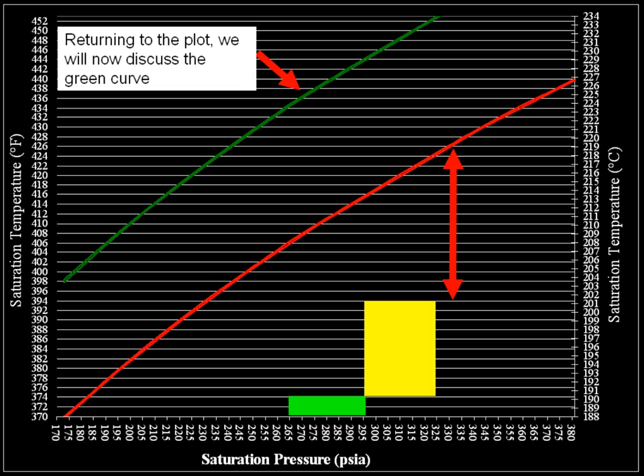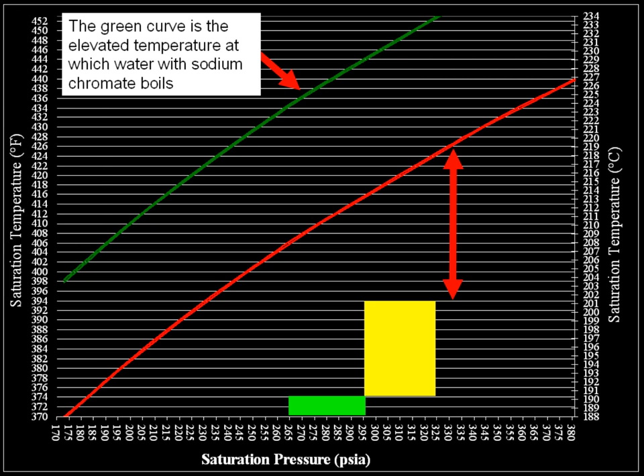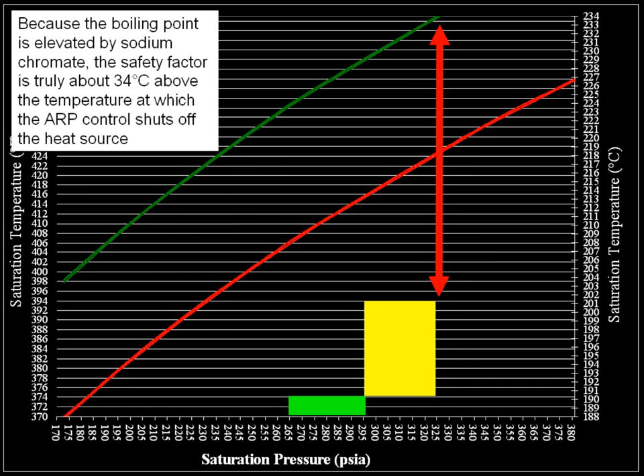Returning to the plot, we will now discuss the green curve. The green curve is the elevated temperature at which water with sodium chromate boils. To be safe, we use pure water as the level where problems will start to occur within the cooling unit. Because the boiling point is elevated by sodium chromate, the safety factor is truly 34 degrees Celsius above the temperature at which the ARP control shuts off the heat source.